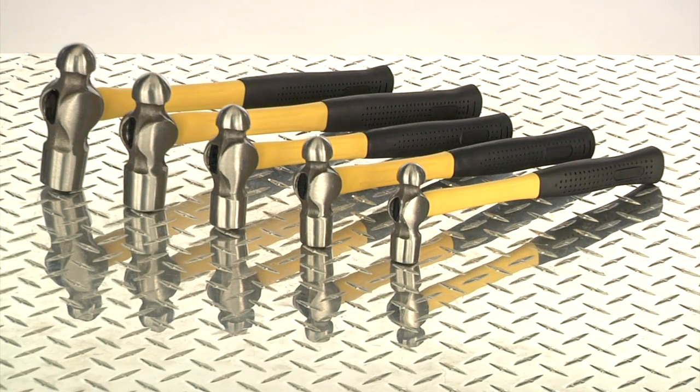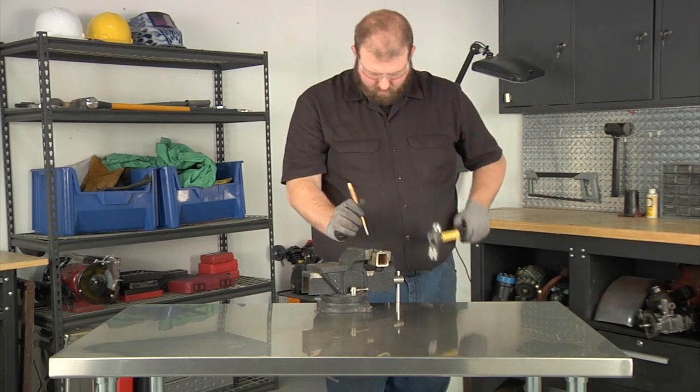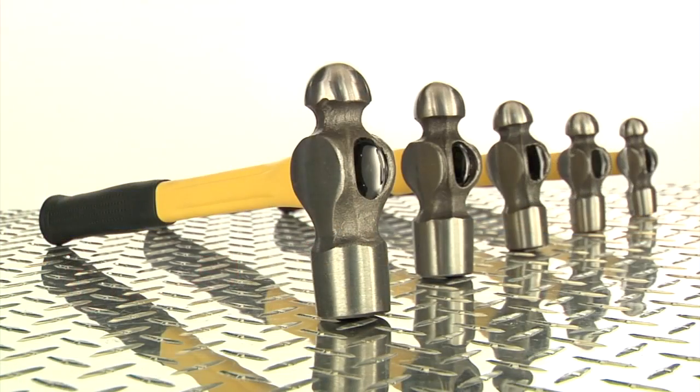The set includes 8 oz., 12 oz., 16 oz., 24 oz., and 32 oz. ball-peen hammers, giving you everything you need to get the job done right. Get strength and durability with these high-quality ball-peen hammers from Clutch.